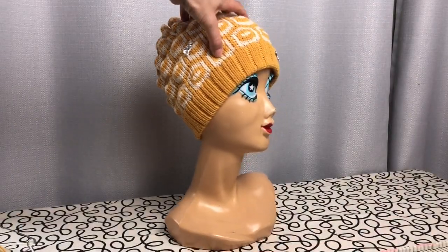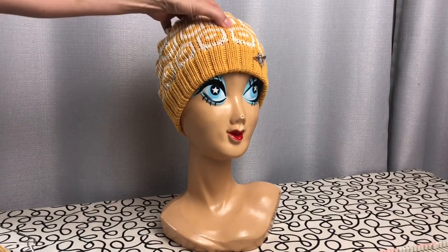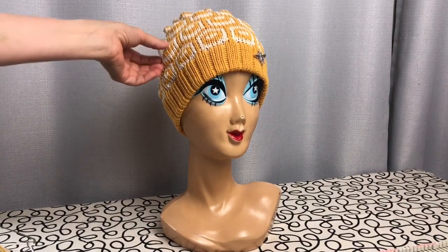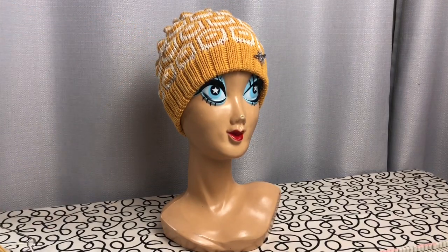Here's the finished hat — I ended up sewing an extra bee onto the front; you could have knit that one in at the beginning, or sewn on any of the bees. If you like my videos, please click like and subscribe and hit the little bell so you'll be notified next time I put up a new project. Thank you!